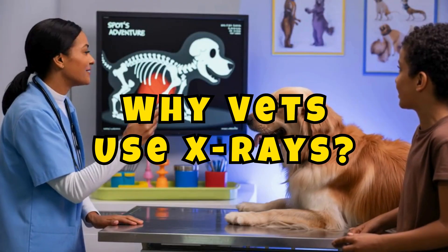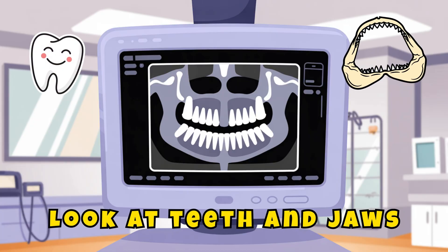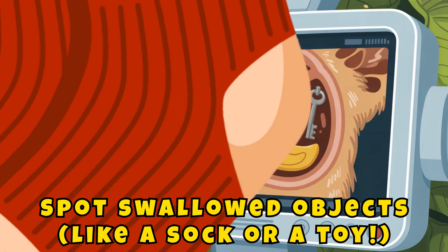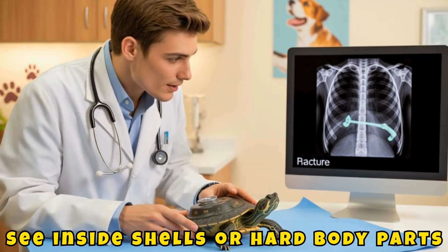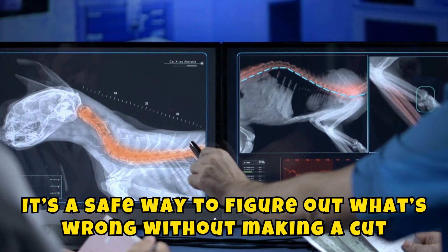Why do vets use x-rays? Vets use x-rays to check for broken bones, look at teeth and jaws, spot swallowed objects like a sock or a toy, and see inside shells or hard body parts. It's a safe way to figure out what's wrong without making a cut.